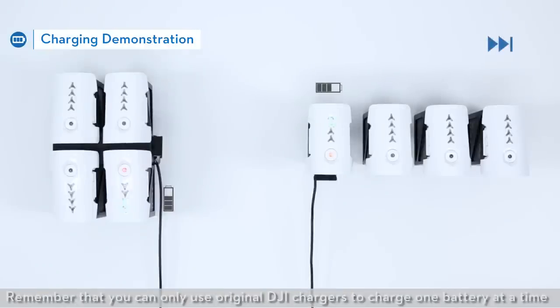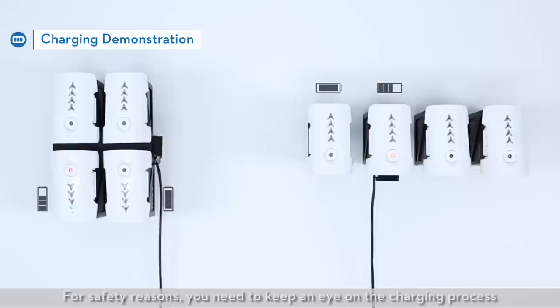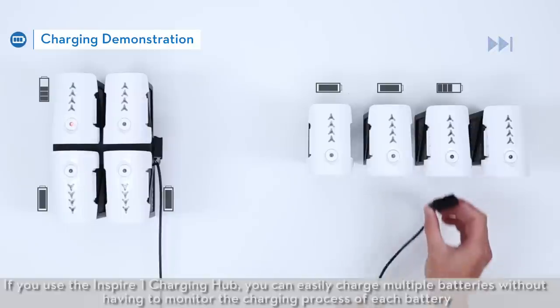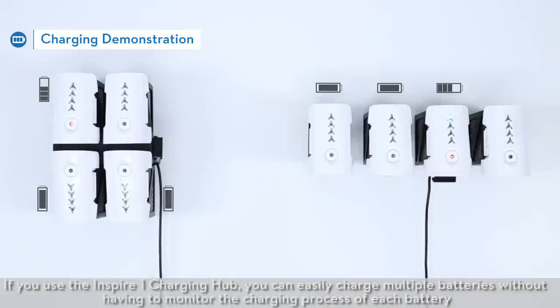Remember that you can only use original DJI chargers to charge one battery at a time. For safety reasons, you need to keep an eye on the charging process and manually switch out the next battery to be charged when the previous one has been fully charged. If you use the Inspire One charging hub, you can easily charge multiple batteries without having to monitor the charging process of each battery.